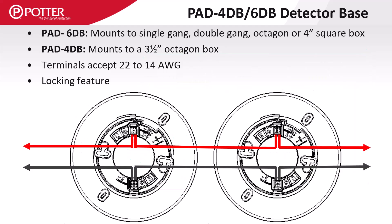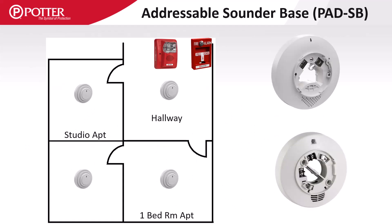The PAD 4dB and PAD 6dB detector bases are standard bases with a locking feature for the detector head. The Potter sounder bases do not consume an SLC address, but are a sub-point of the detector. The bases are independently programmable to meet different operating scenarios. Here is a detector in a studio apartment that acts as a single station detector and only activates its sounder base on alarm.